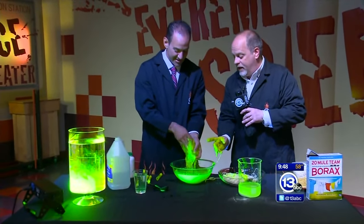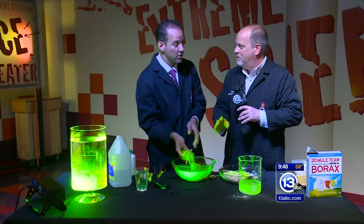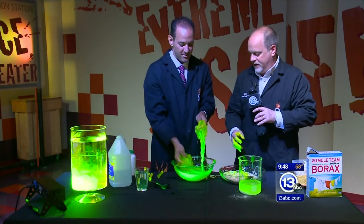One caution: don't wash this down the drain — it'll clog and you'll have to call the plumber. But you can do this at home: clear glue, borax, mix it together. Instructions are on our website, imaginationstation Toledo.org.